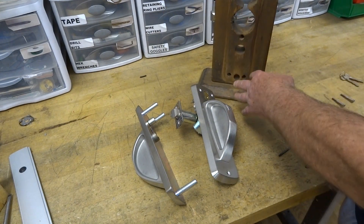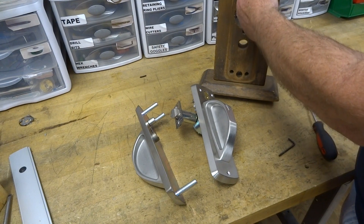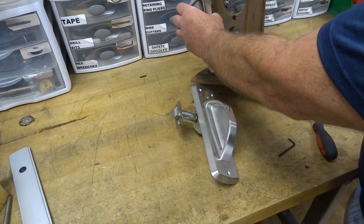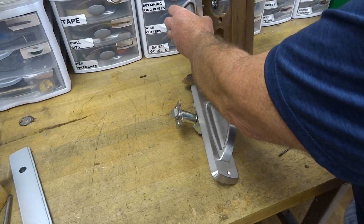This is the door prep. This is kind of an old block, but you have two 2 1/8-inch holes and then a hole down here. That hole down there is for the bottom post.